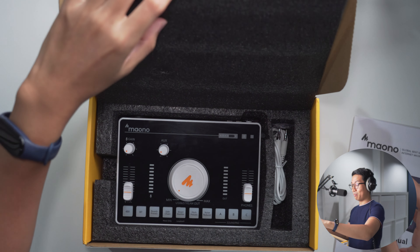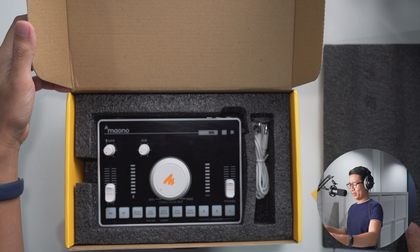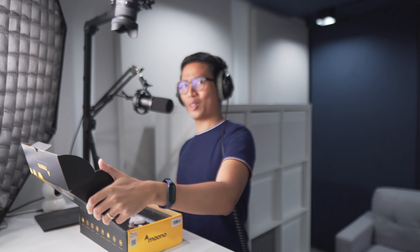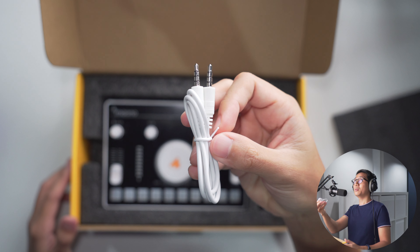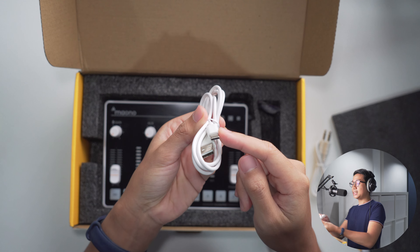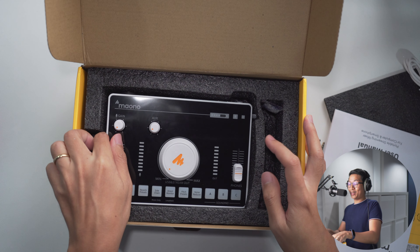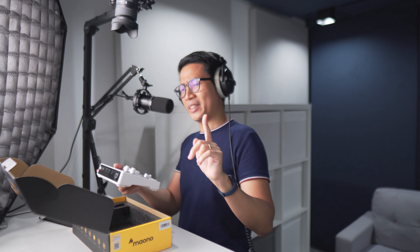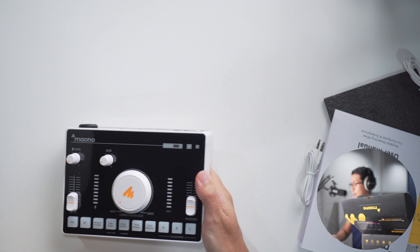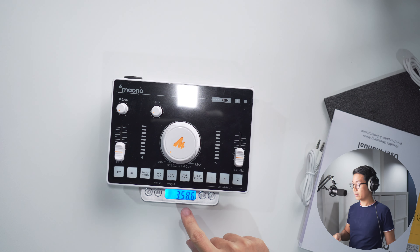And for the mixer itself — I did request the white version, and this is the white version; it does say that on the box. You get your aux cable, a USB-C to USB-A connector to connect with your computer, and of course the mixer itself. That's a little heavier than I expected. The mixer weighs 358 grams.